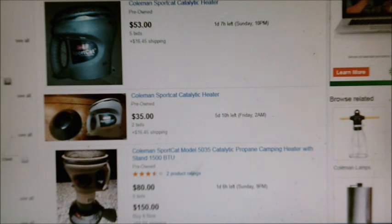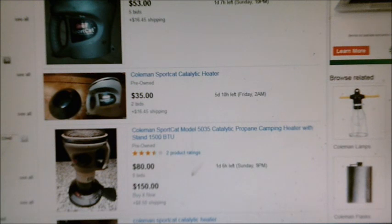So we've thoroughly looked at this — I think these are the best bets. If you have any questions about heating your trailer, feel free to let me know and I'll try to get back to you.